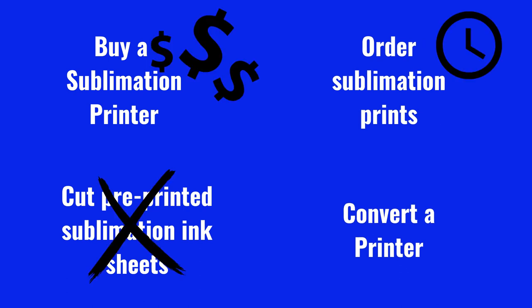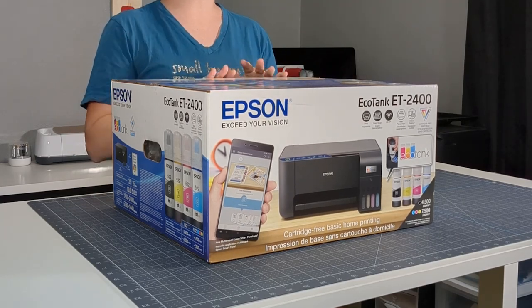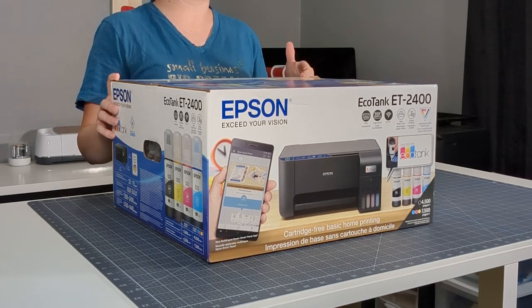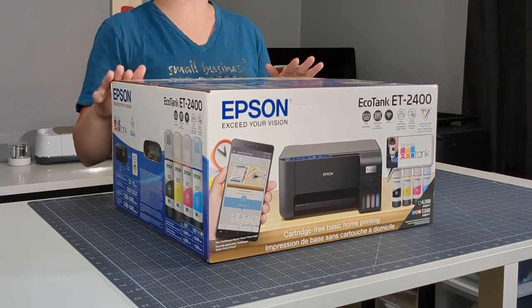Sublimation printers are expensive. Ordering from others and using pre-printed sheets has other restraints, including your time frame. So after wanting one for over a year, I finally purchased an Epson EcoTank printer to convert. The ET2400 was recently released and it is the most cost-effective EcoTank printer. Today I'm going to show you how to convert it, but the process is the same for other EcoTank printers.